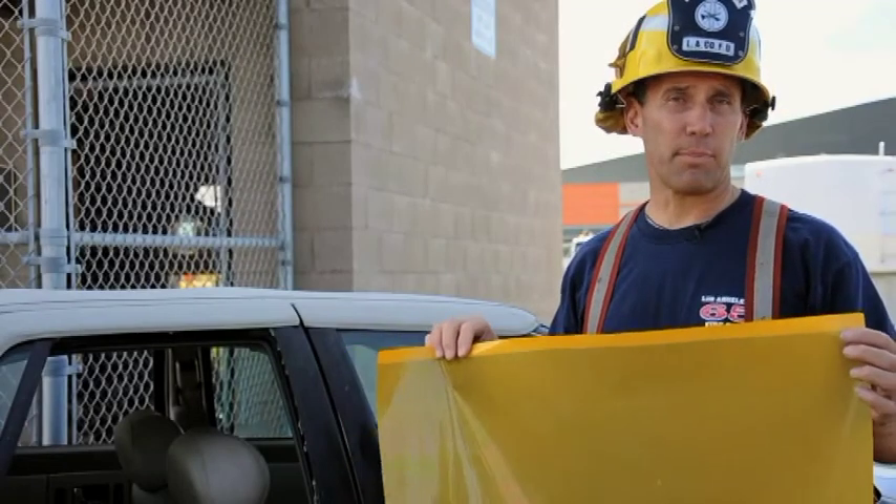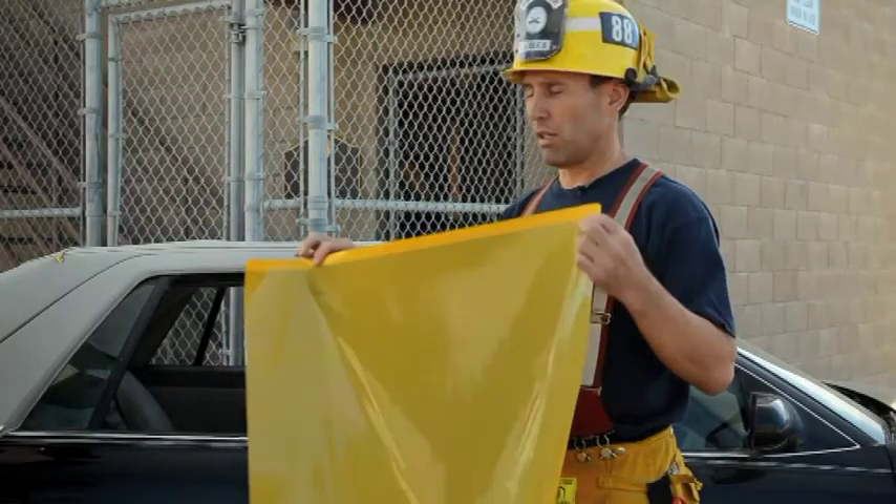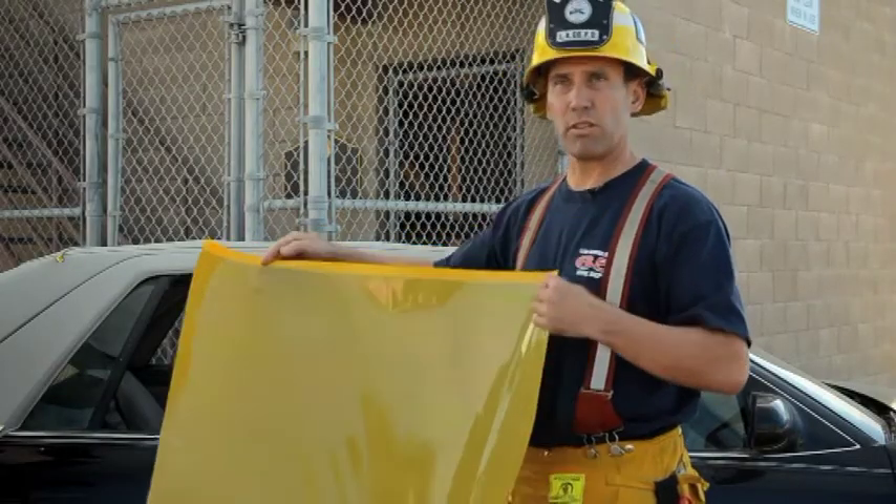I'm here to introduce the Glass Keeper, which is a 20 by 30 inch piece of adhesive material used for extricating patients out of vehicles.